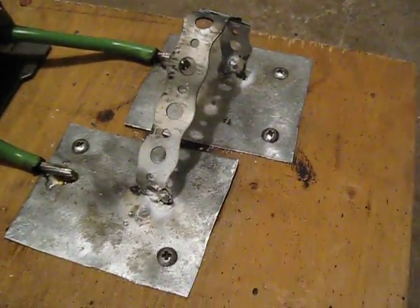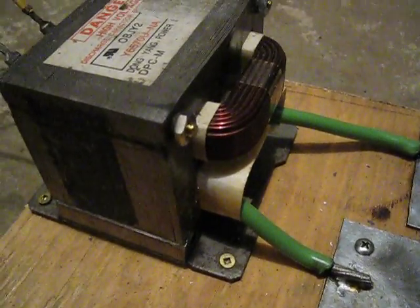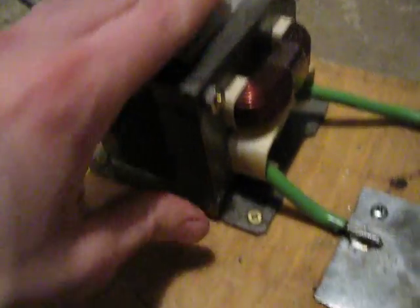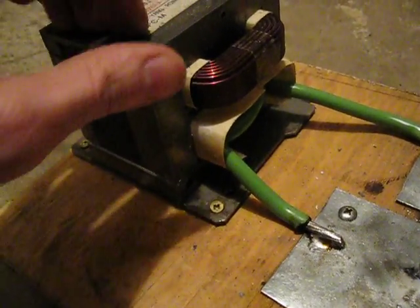I thought I might have a little fun with it tonight. This thing will draw about five and a half amps unloaded. I've heard on Aussie's videos that these things are highly inefficient. Not sure why — they don't seem to be much different than any other transformer. But that's the case.